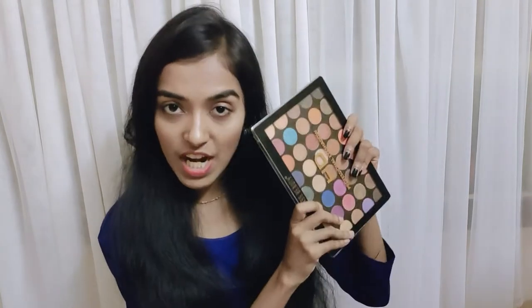I have a lot of eyeshadows for beginners. I will try a lot of different palettes — I have a lot of affordable palettes. Now, I will give you a description of the correct price.